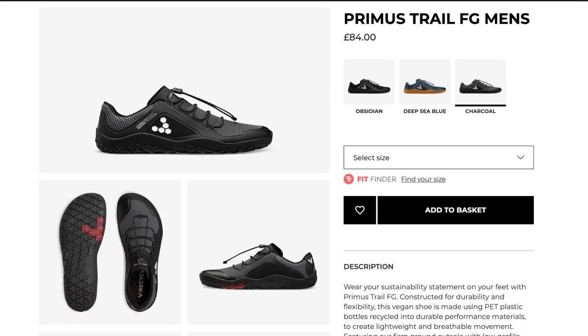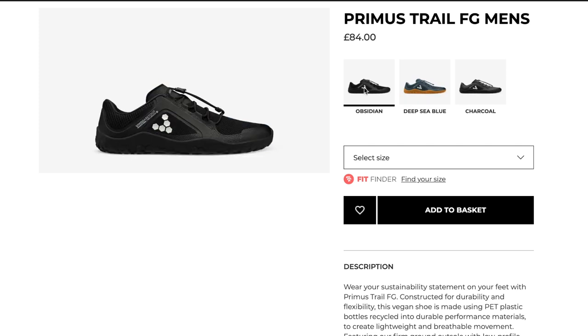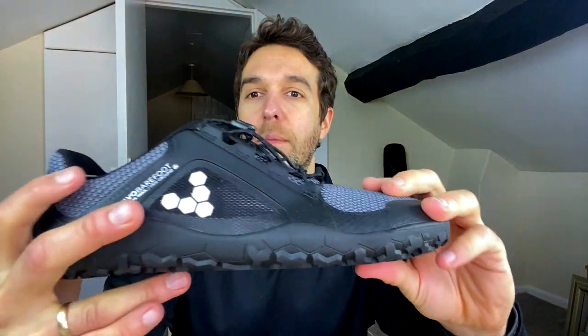And then I've got the trail running shoes. These are the Primus Trail FGs. They have a lacing system here and are made for trail running, which is exactly what I'm going to be using them for. They also come with extra laces.